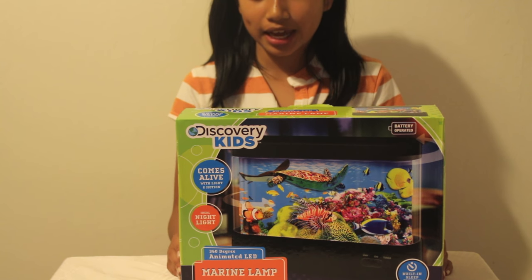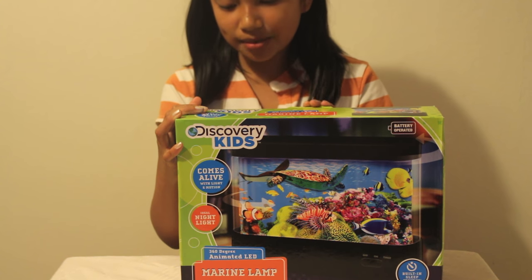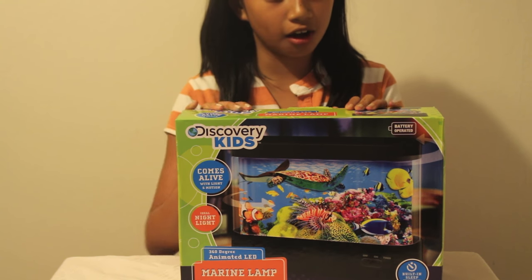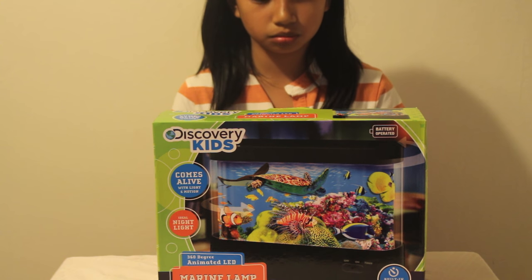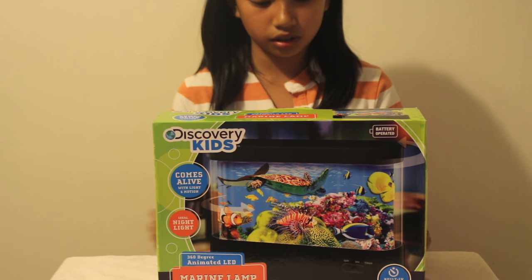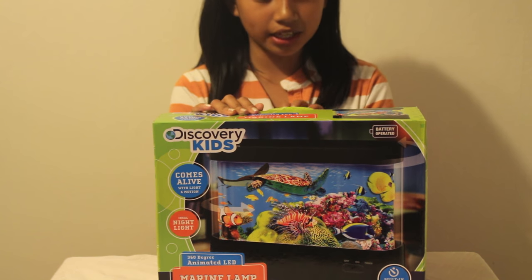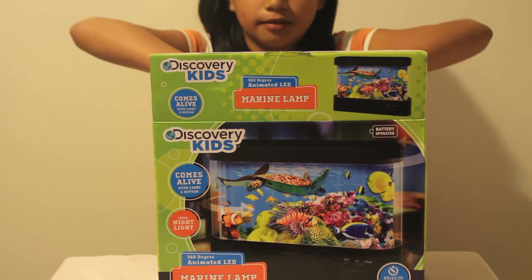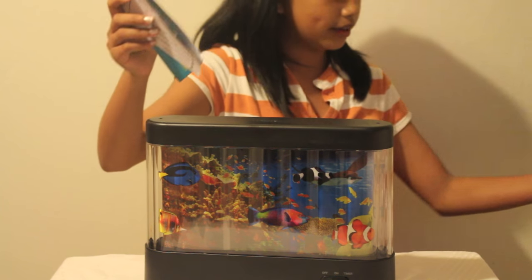Hey guys, today I'm going to be doing a review on this Discovery Kids 360-degree animated LED marine lamp. I've been waiting to do this review for so long because I really like marine lamps. I don't have a lamp for reading at night, so this is a good thing for me to have light in my room. I actually put batteries in before filming because it takes long and I don't want to edit for too long.